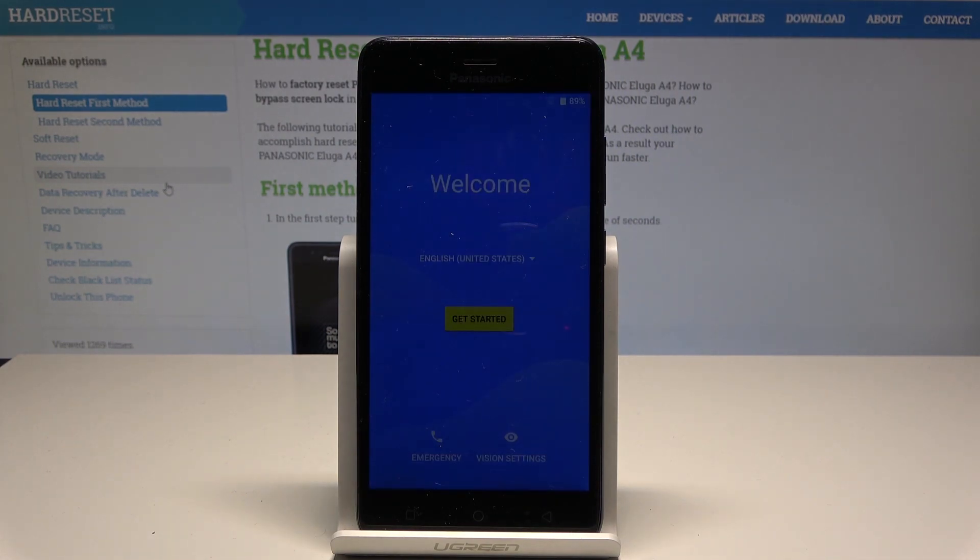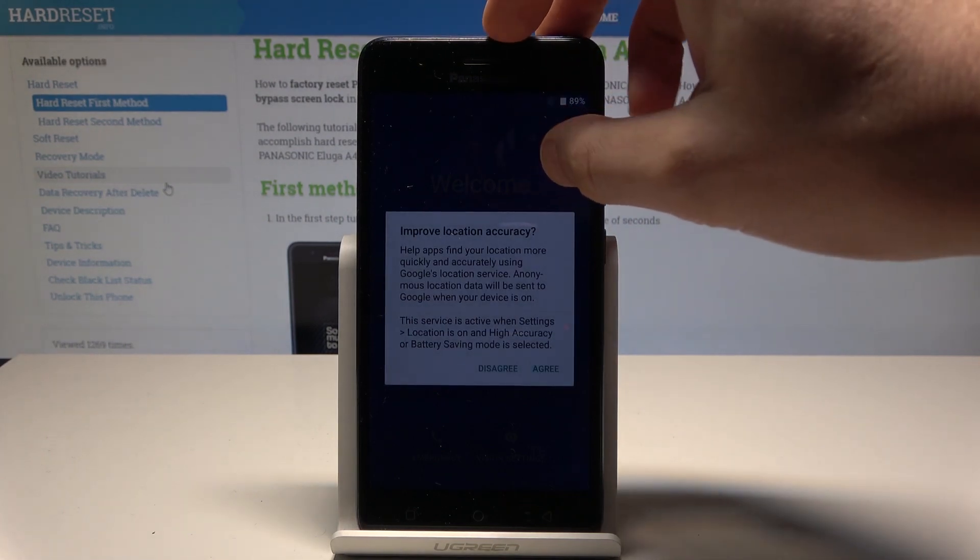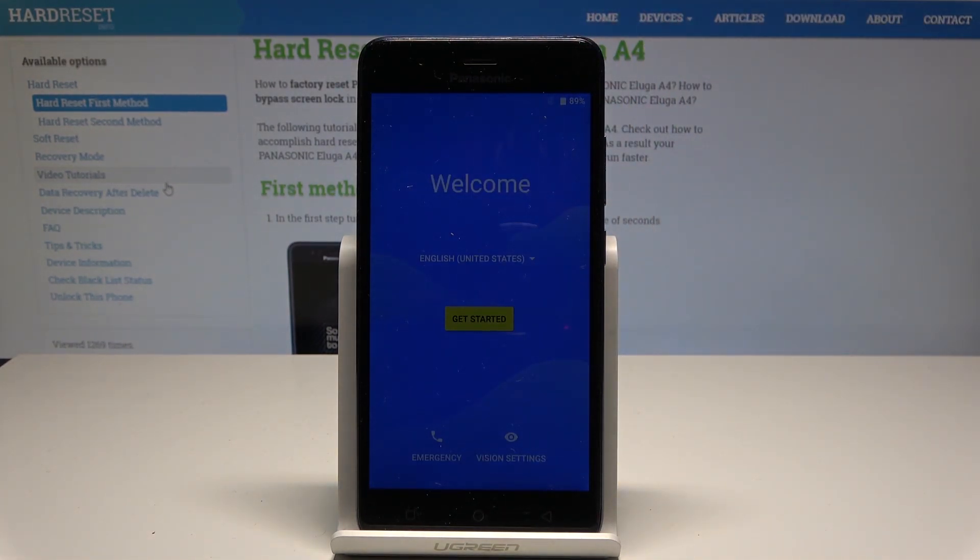Excellent. As you can see, the welcome panel just pops up, so it means the hard reset is done. Now you may start to simply activate your device.